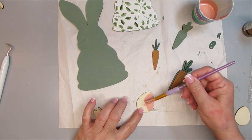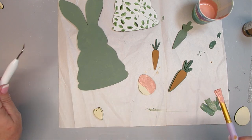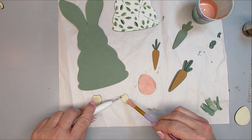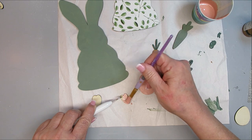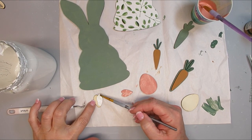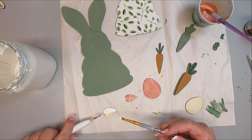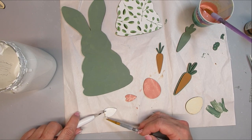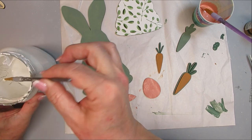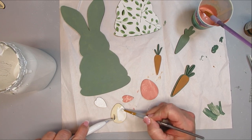The kit also includes two egg shapes that stack with a little of the bottom one peeking out. I'm painting the bottom egg a coral pink and adding a little double heart detail on top. One thing I love about these craft kits is that you can paint them any colors you want. And since you get two of everything, you could split it up and make two separate bunnies with different carrots, eggs, and hearts.